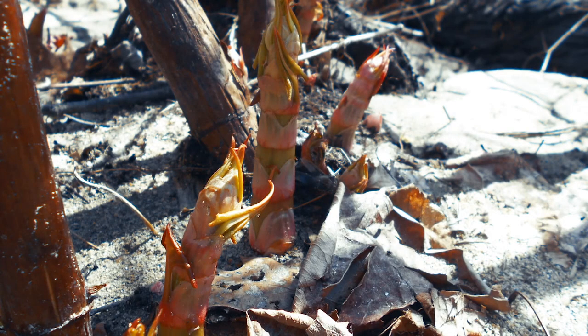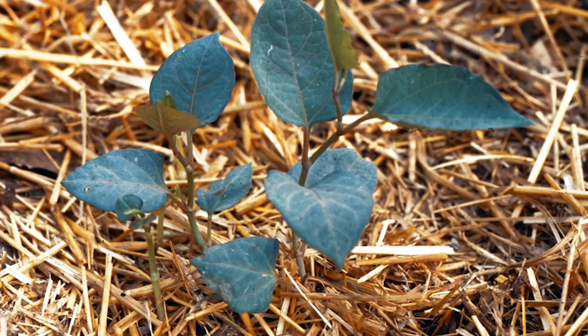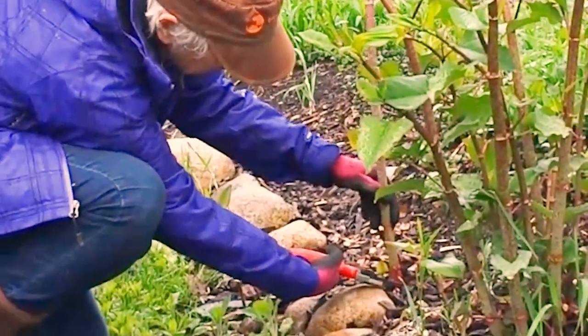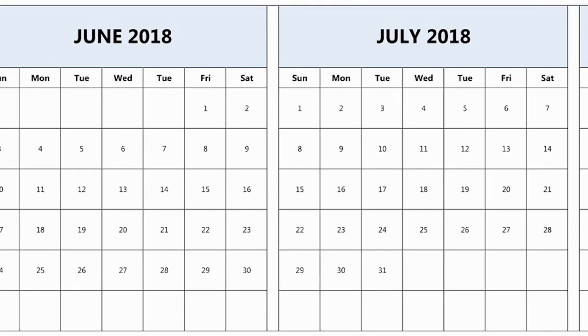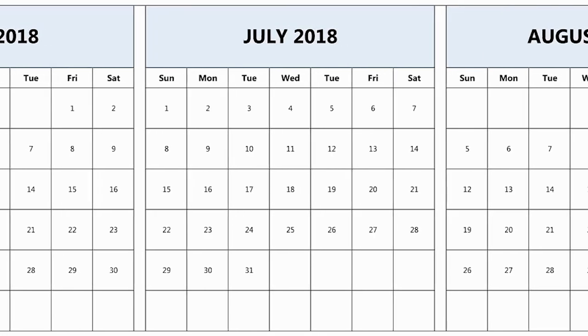The best time to start is in the spring, because the shoots haven't grown up into the tall plants you see by late summer. Plan to cut the knotweed continually throughout the growing season. Don't let the plant get more than a foot high before cutting it again. This may mean you have to cut it every two to three weeks, or even weekly during the late spring and early summer.